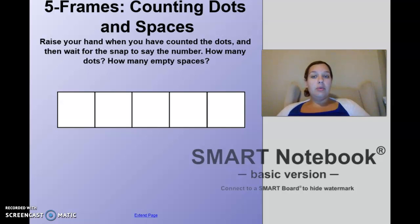To warm up our brain we're going to do some five-frame counting — dots and spaces. You guys have gotten really good at subitizing, which means you just look at something, you know the number, and you say it. So I'm going to ask you: how many dots and how many spaces?